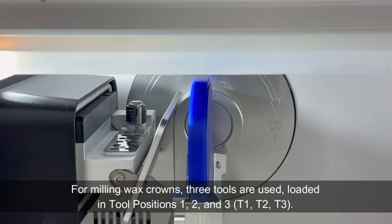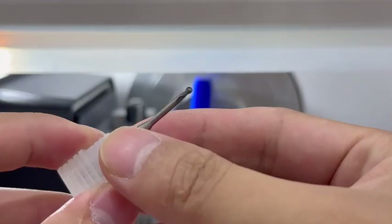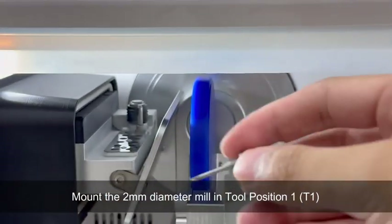Open the tool magazine. For milling wax crowns, three tools are used, loaded in tool positions 1, 2, and 3 — T1, T2, T3. Mount the 2mm diameter mill in tool position 1, T1.